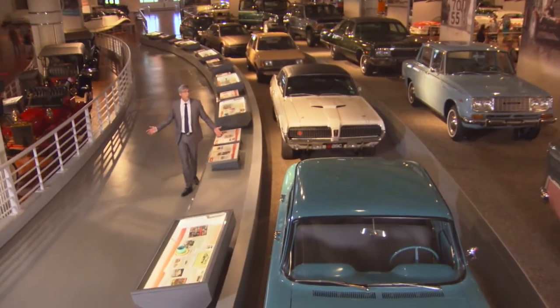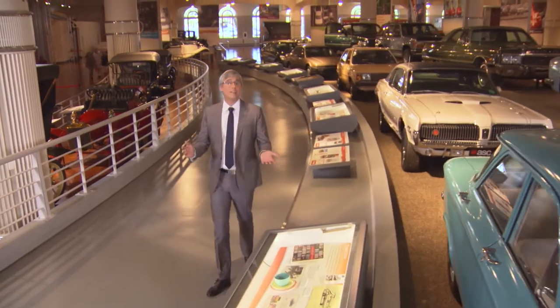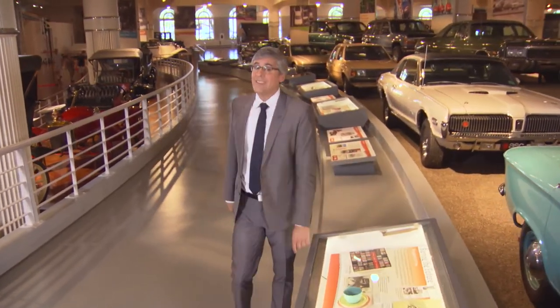Lighting is a very important part of any car. There are headlights, brake lights, running lights. These lights let others see us and make it easier for us to see them.